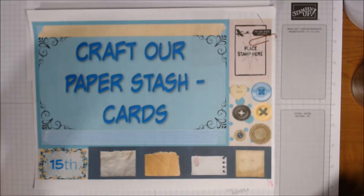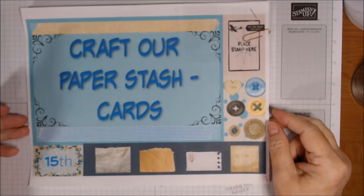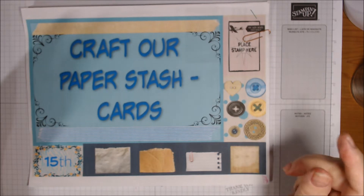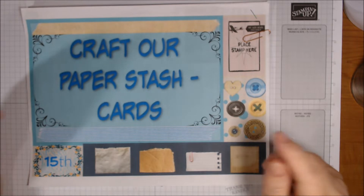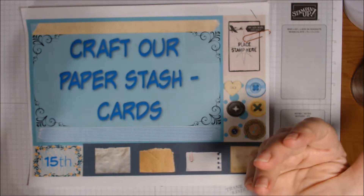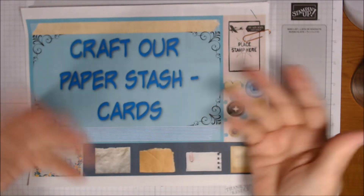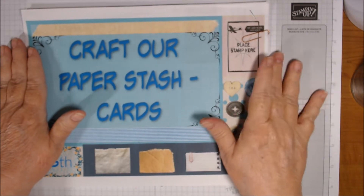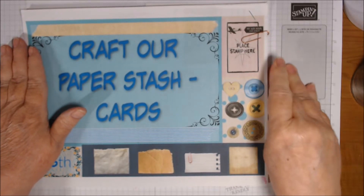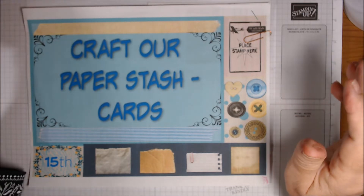Good morning everyone, welcome to Craft Our Paper Stash Cards. This is a collaboration we do on the 15th with Stamp Girl Linda Kaufman and G's Tidbits — she already posted today so we'll link her below. The intent is to use paper in our stash and make around five cards every month. I did exactly five this month and also used some stamp sets I hadn't used yet.